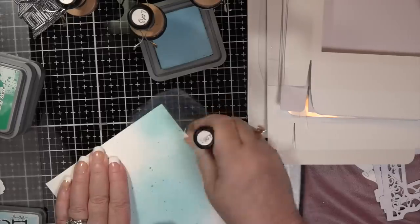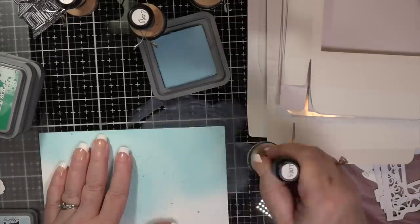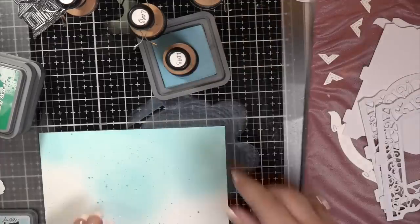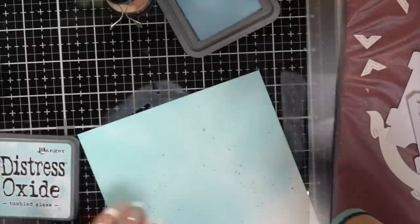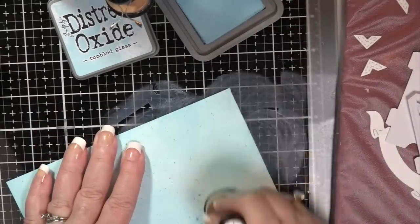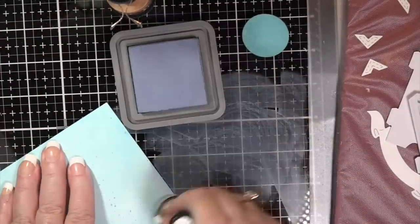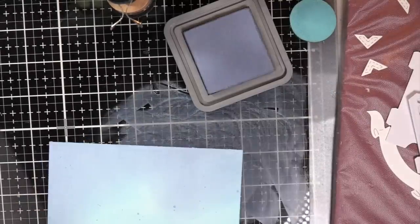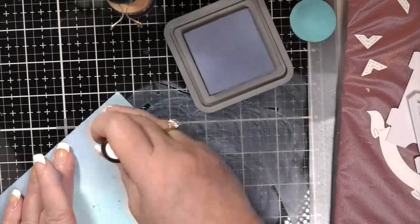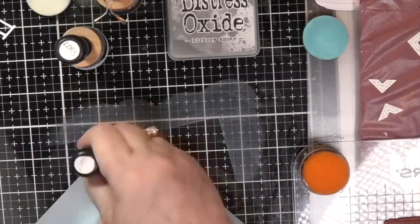Actually, I went back and checked — it's Tumble Glass, not Peacock Feathers. So I'm going around with Tumble Glass, then doing a smoky sky color. I should just look over since most of my inks are out in front of me. It's the gray one — Smoky Slate — I put that as a base. I'm even getting out my newest ones; I think that one is Blueprint Sketch. Just take a lot of blues.